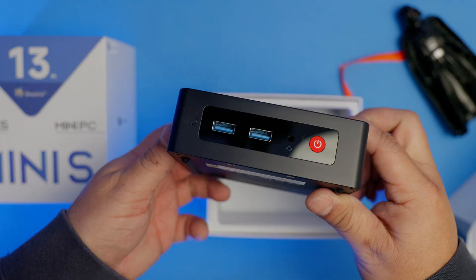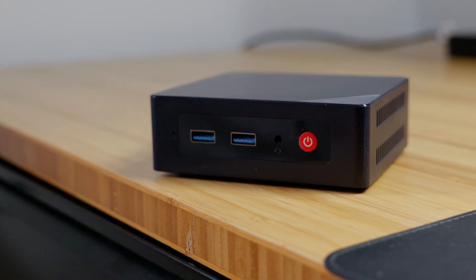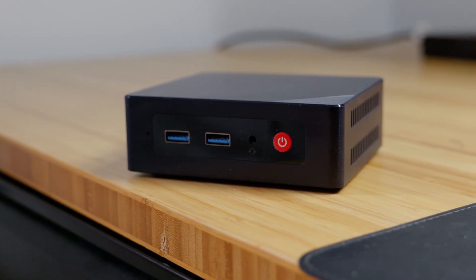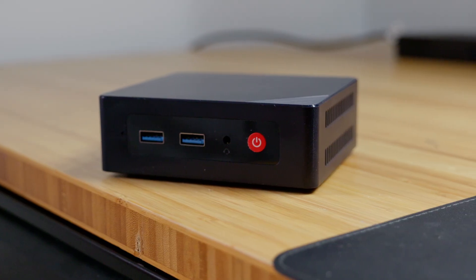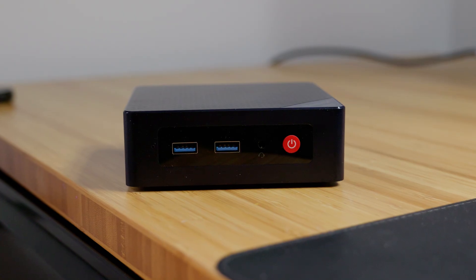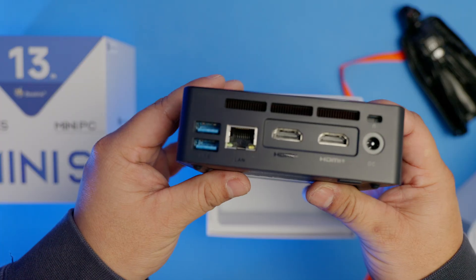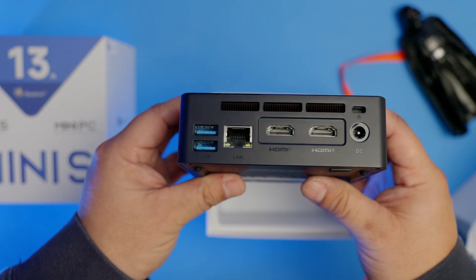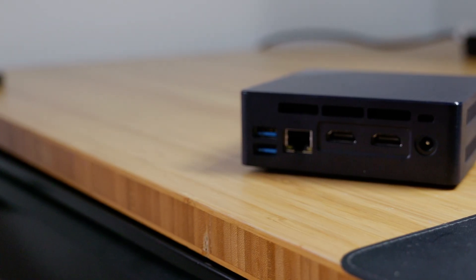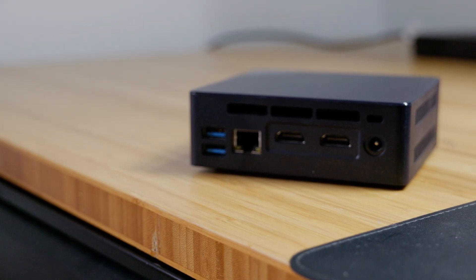The mini PC has a power button on the front with a 3.5 millimeter audio jack and two USB-A 3.2 Gen ports that go up to 10 gigabits per second — that's pretty fast. On the back of the unit, it has two more USB ports, a 1 gig Ethernet port, two 4K 60 hertz HDMI ports, and the power port.